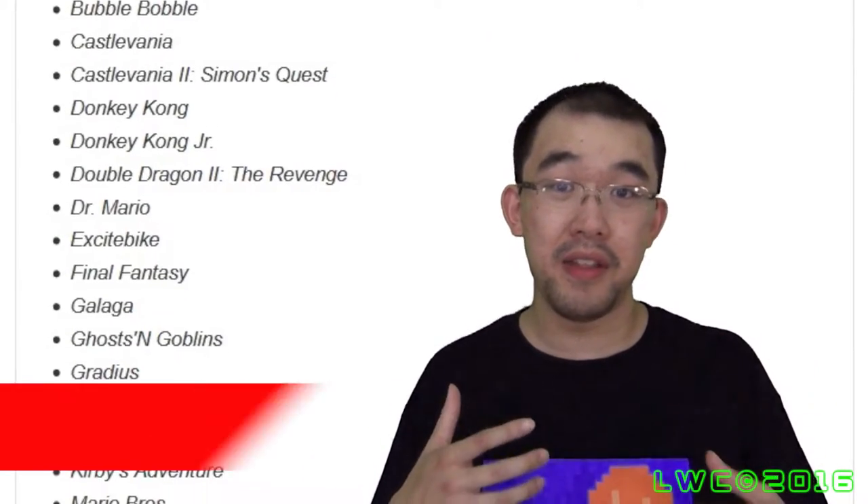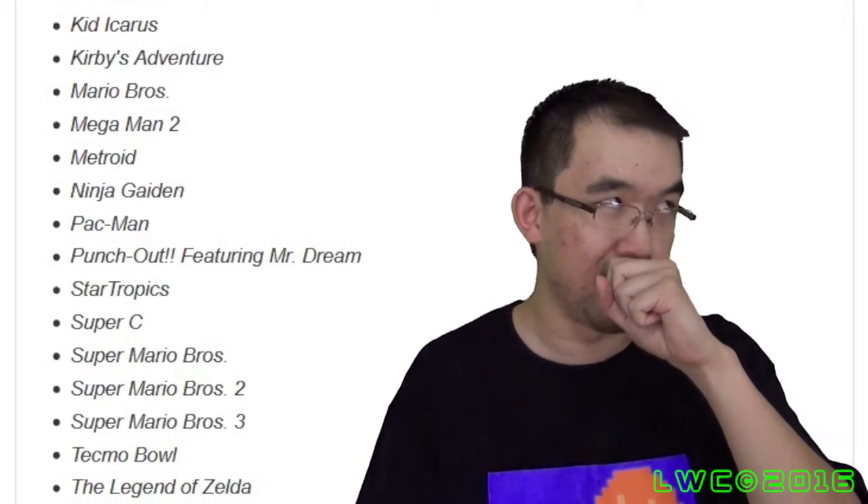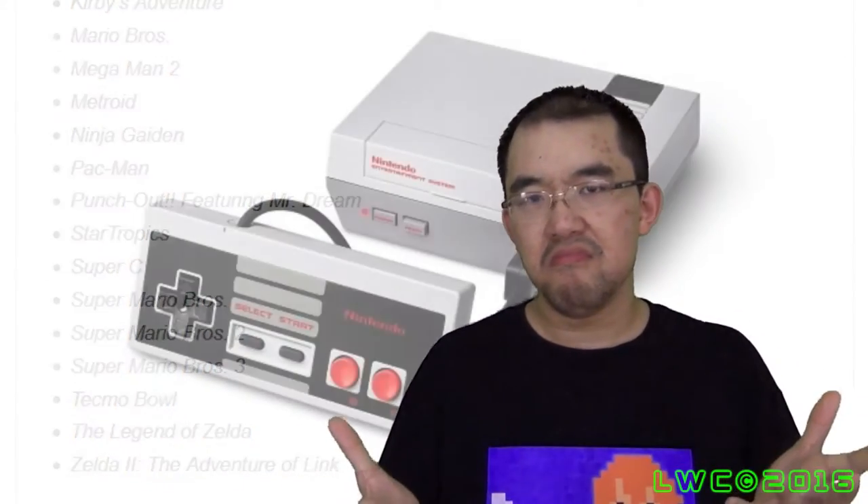Now onto the bad points. This first point is subjective — I think that some of the games in the mini NES's library aren't that great and could be replaced by better games. Like I said, it's kind of subjective, but I feel like there could have been better games on it — like, ahem, Battletoads. But yeah, subjective point.